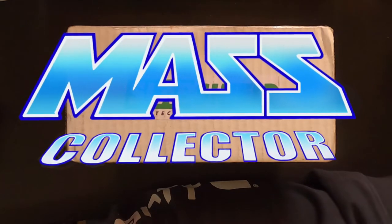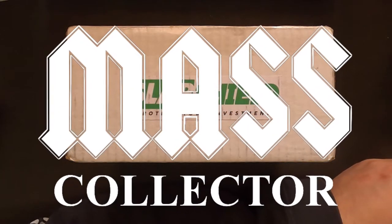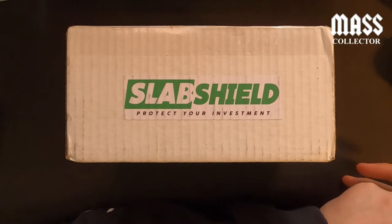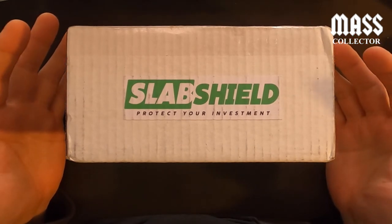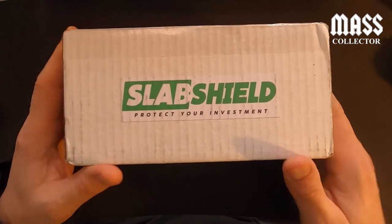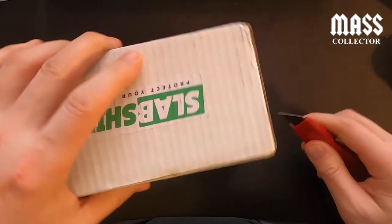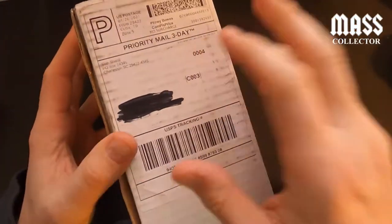Hey, what's good YouTube, Native Mass Collector back with another video. Today's video is kind of reviewing and trying out these new Slab Shields to protect your investment. What they are is a plastic clear sticker that you put over your PSA slabs. These are made by the guys over at Slab Stocks, and I saw they're promoting it on their Instagram page and I wanted to check them out.